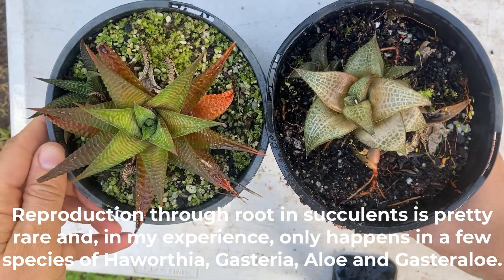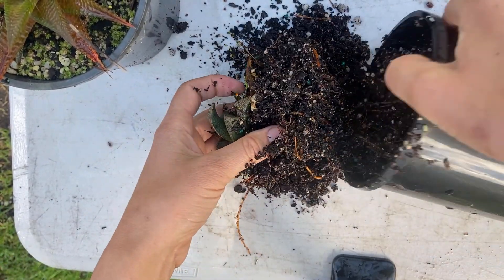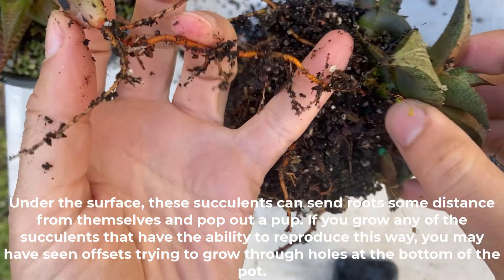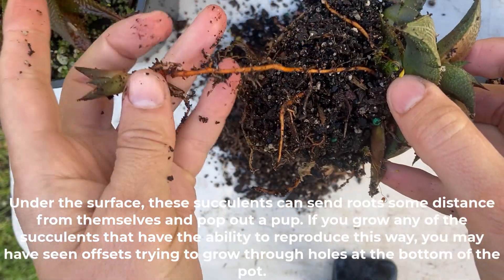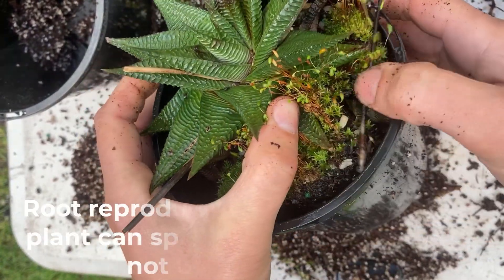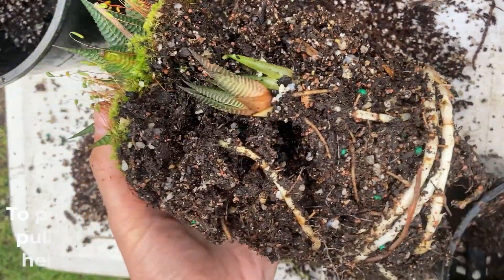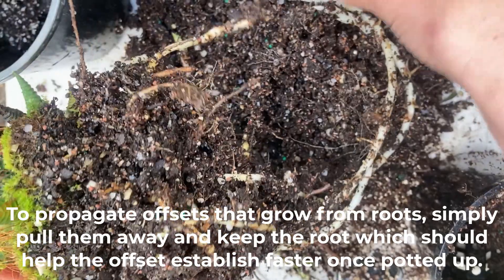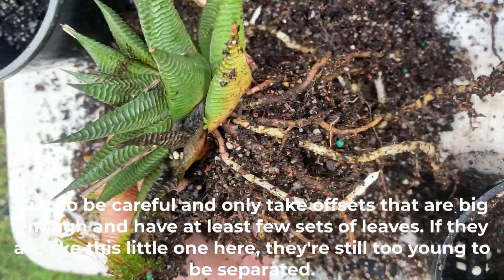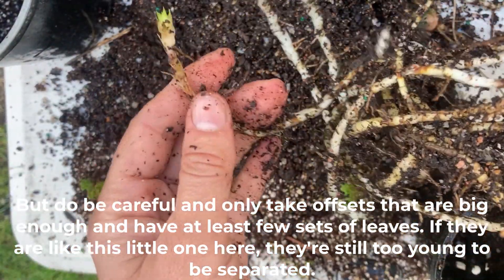Reproduction through the root in succulents is pretty rare and in my experience only happens in a few species of Haworthia, Gasteria, Aloe, and Gastroaloe. Under the surface, the succulents can send roots some distance from themselves and pop out a pup. If you grow any of the succulents that have the ability to reproduce this way, you may have seen offsets trying to grow through holes at the bottom of the pot. Root reproduction ensures the plant can spread some distance and not be too crowded. Do be careful and only take offsets that are big enough and have at least a few sets of leaves — if they are like the little one here, they're still too young to be separated.